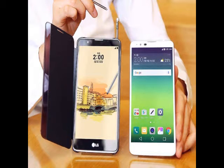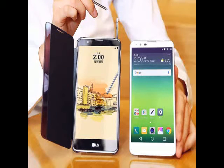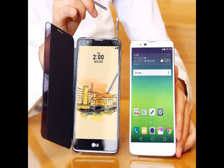LG Stylus 2, the smartphone launched by the South Korean tech giant just ahead of MWC 2016 trade show last month, will go on sale this week in the company's home country. The handset is priced at KRW 396,000, roughly Rs. 22,000, on the company website.